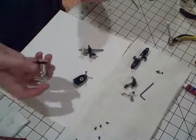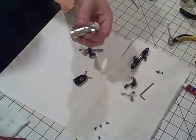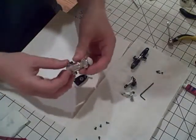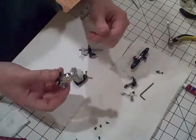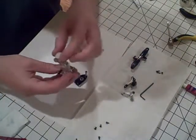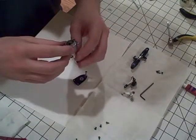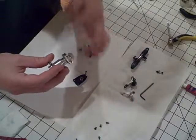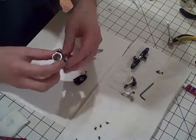Now we're going to move on to the tail boom assembly for the tail drive system. This is the boom mount here. This is about as far as you're going to want to take it apart — you're not going to try to remove this gear at all because there are bearings in there. This is the gear that actually drives the torque tube, so you're going to want to spin it and make sure it spins freely, which in this case it does.